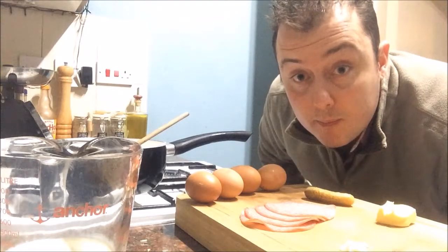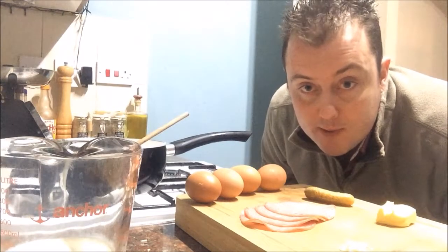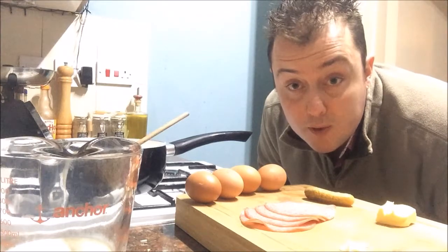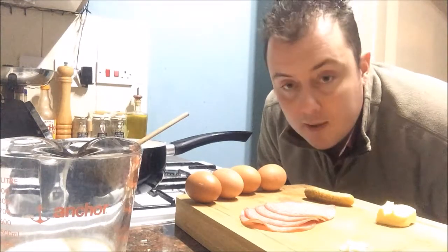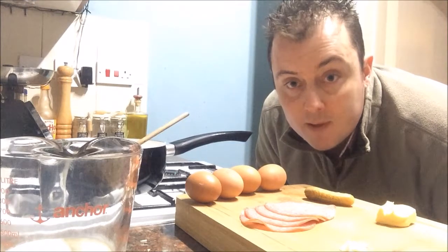Hi there everybody. Welcome to James Larby's Better Cooking. Hope you're well. Hope you have a good Christmas and New Year. Not going to do anything big or too fancy for you today. Just going to do a quick, tasty, delicious, simple breakfast.